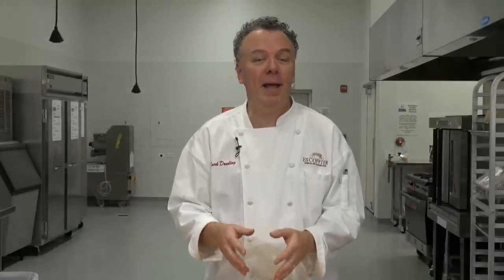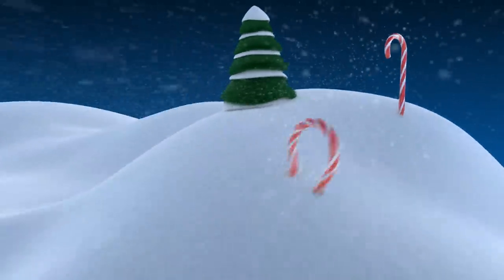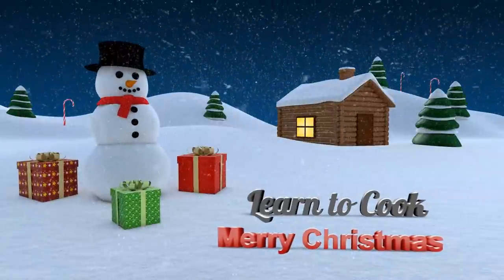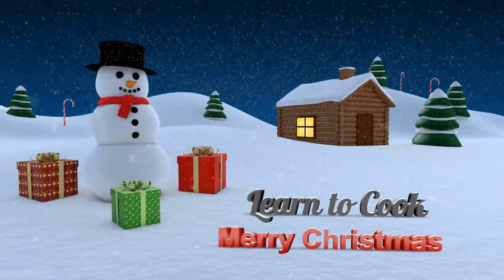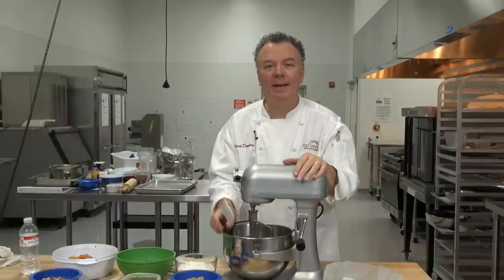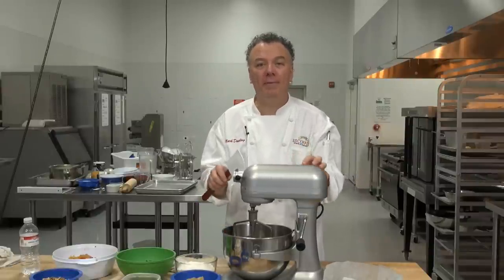Hi and welcome to learn2cook.com, I'm Chef Mark. Today we're preparing for the holiday a beautiful fruitcake. So now we're going to prepare our fruitcake — this is a great fruitcake with lots of beautiful fruit, dried fruit, dried nuts, and all sorts of other ingredients.